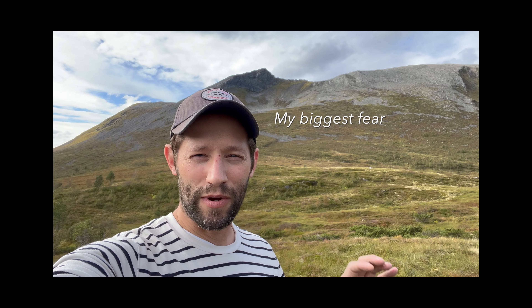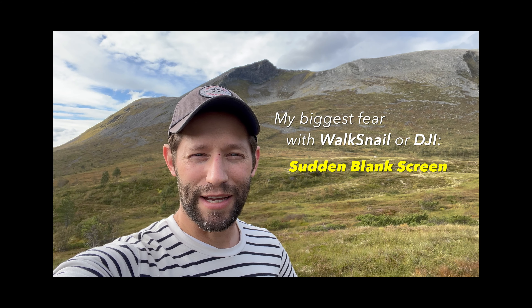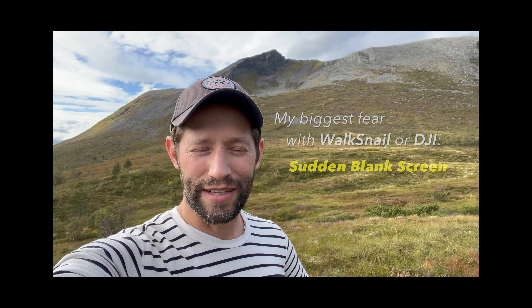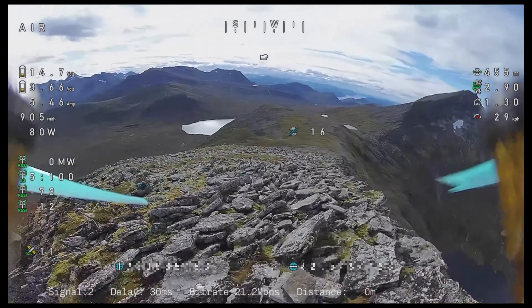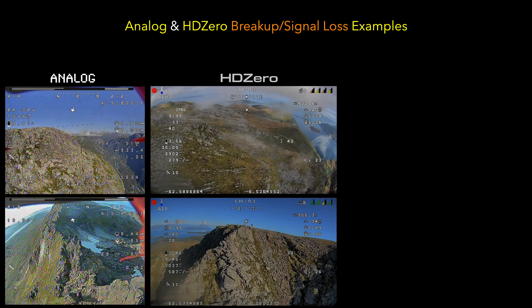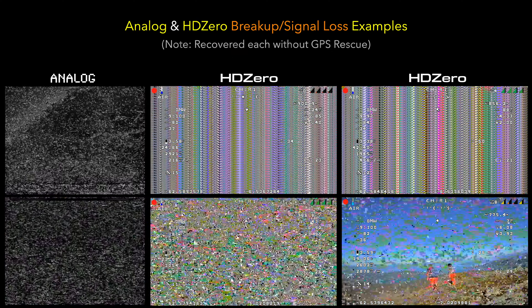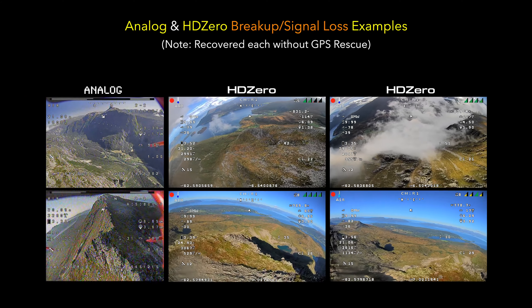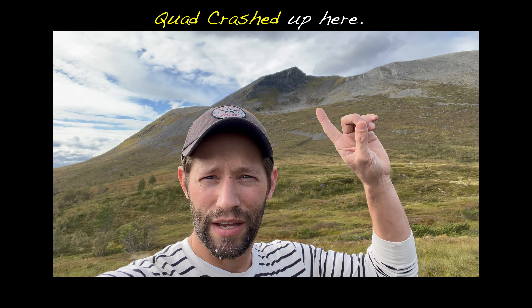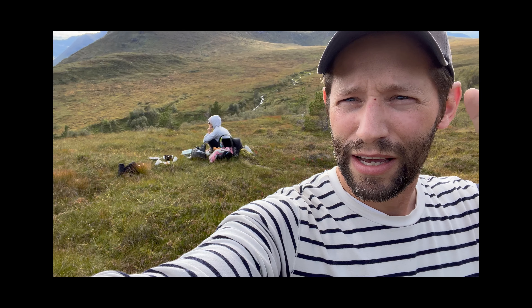My biggest fear about mountain surfing with Walksnail or even DJI came true on basically my first attempt. I flew behind a ridge and the picture went from a really perfect, awesome image to completely gone, and I have no clue where the quad is. I've been flying analog and HD0 for a number of years in the mountains and I'm really used to the static breakup and the loss — I've always had a lot of success punching out and getting the image to return quickly. This is actually the first quad I've lost in the mountains. I'm assuming it probably crashed up here somewhere, but it's a two or three hour hike up with the family and kids, so I don't think I can go get it right now. Really a bummer.